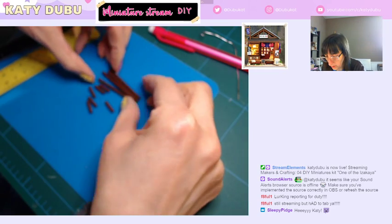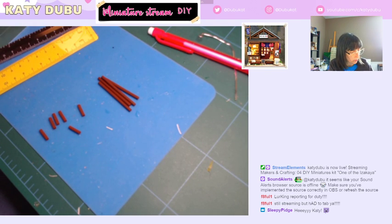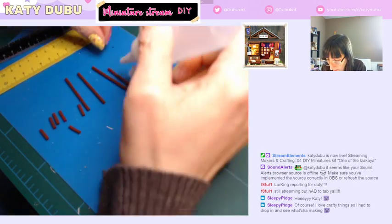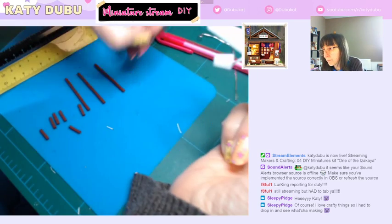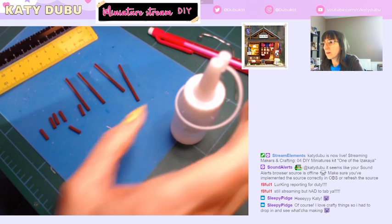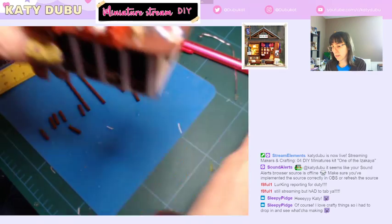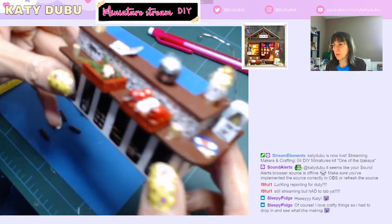It looks like they're like risers for this thing. Let's at least get this part put together. So much glue on my fingers. I'm about to get more — what am I worrying about? That picture over there is the finished product and currently I'm making little small parts from it.